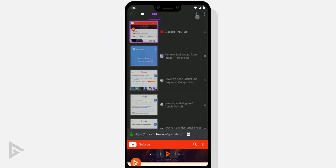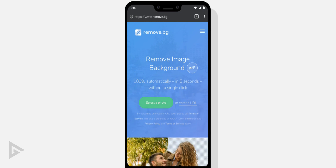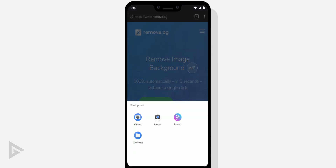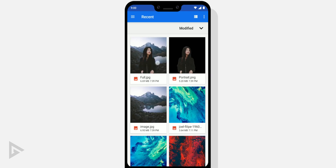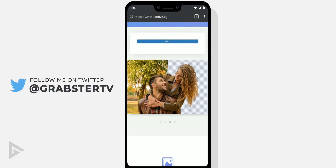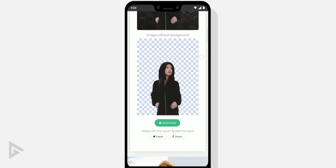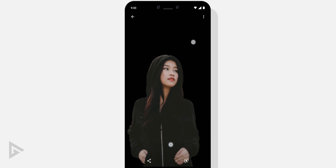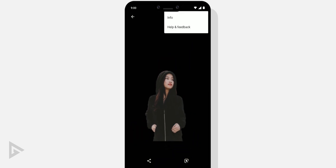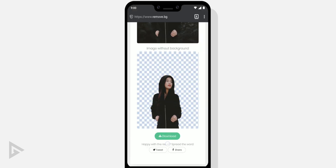First, open up your browser and go to remove.bg. If you've never heard of this website before, prepare your brain to implode. Tap browse and select your image with your subject in it. Wait for the process to finish and you will have your image with a transparent background ready to be downloaded. However, the output is much lower quality and the site only works with images with people in it, so I would recommend taking the long route and doing this manually.